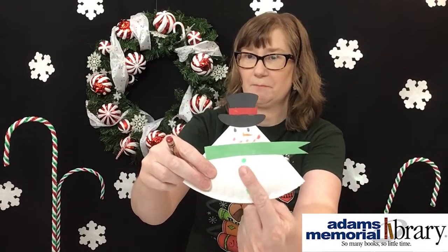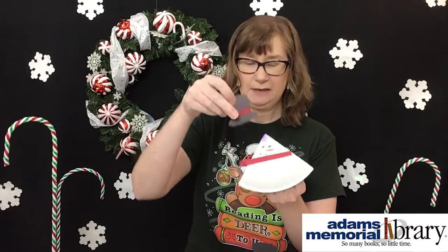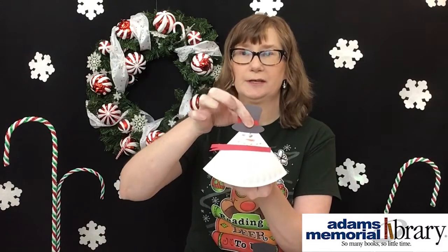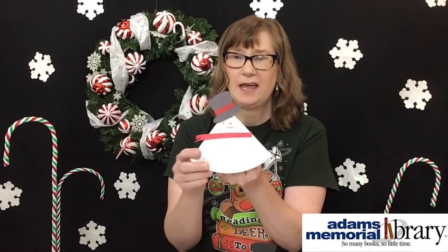You can then choose to add some buttons down the front — the buttons can match your scarf or not, it's up to you. For the final step, take your little hat and I recommend using the glue on this. Place it on with the band side down. You can put it on kind of straight, or if your snowman is perhaps a little adventurous, put it on with a bit of an angle — so it's a jaunty snowman.